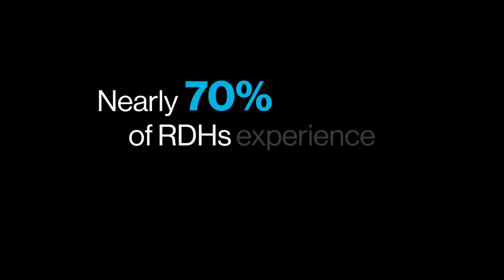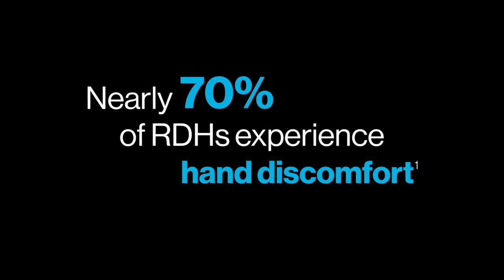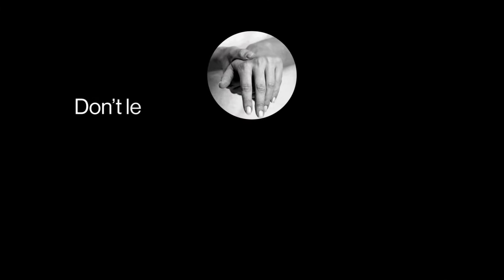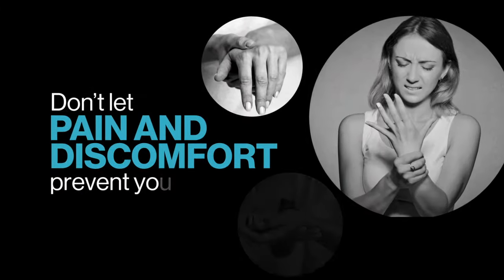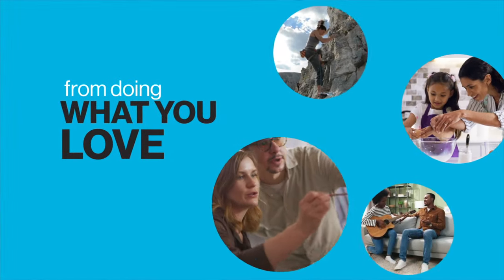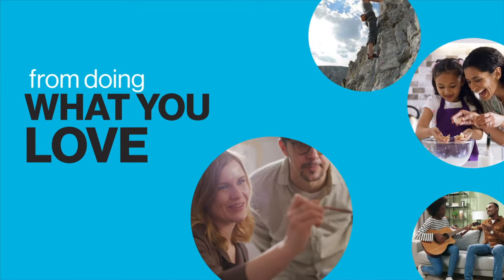Did you know that nearly 70% of all RDHs experience hand, wrist, and/or arm pain? It's time for you to stop letting the pain and discomfort from hand scaling in the practice prevent you from doing what you love outside of it. Because now there is an answer.